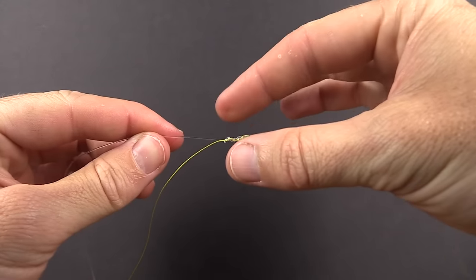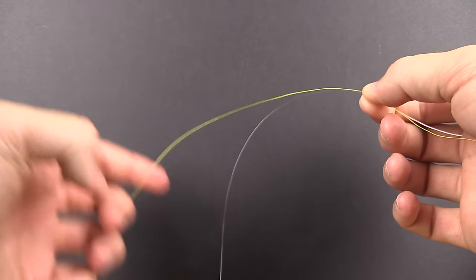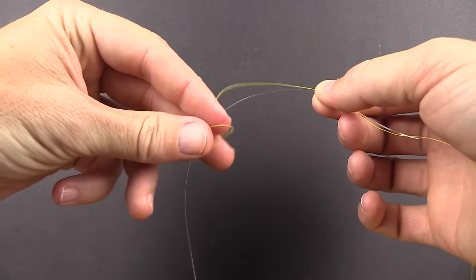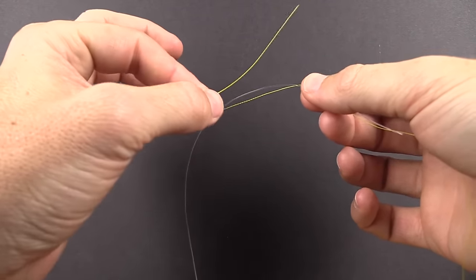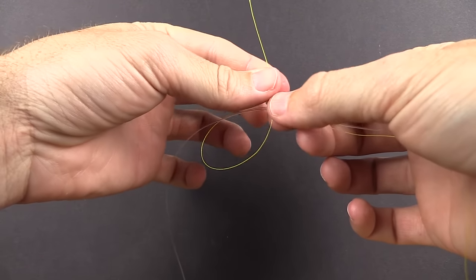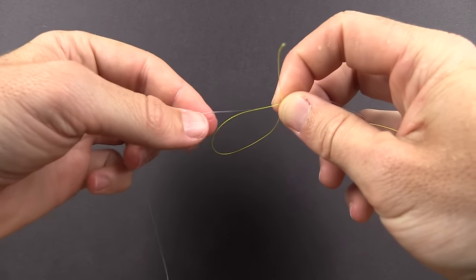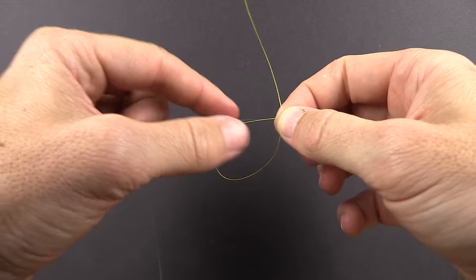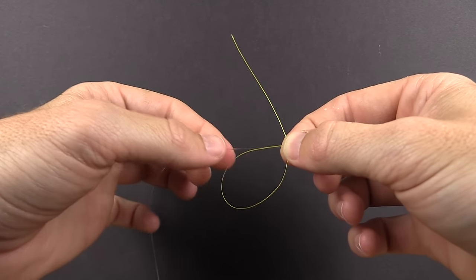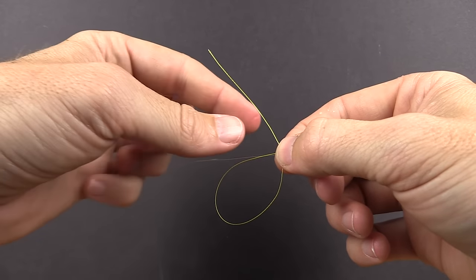Now pinch down with your right hand directly on top of that knot. We have our braid sticking out toward the left along with our leader going down to the hook. Now we're going to tie the uni knot with the braid around the leader — basically the same process but in the opposite direction, meaning the loop heads the other way. We've just created the loop with the braid, and at the very top we have a doubled braid-and-mono section. Since braid is much more slick than mono, instead of five wraps we're going to do ten.